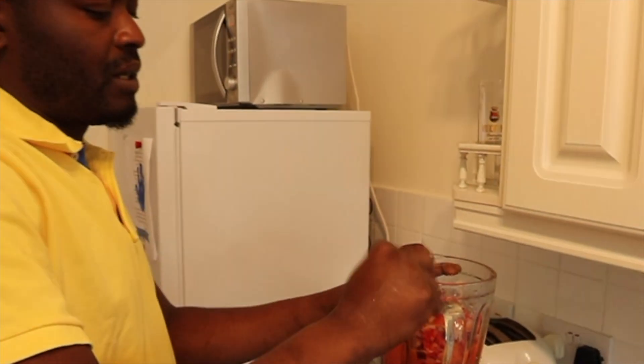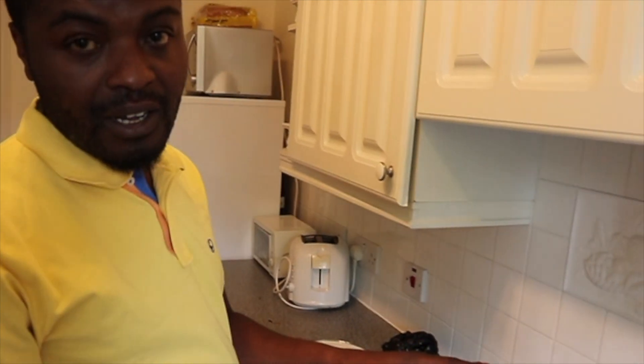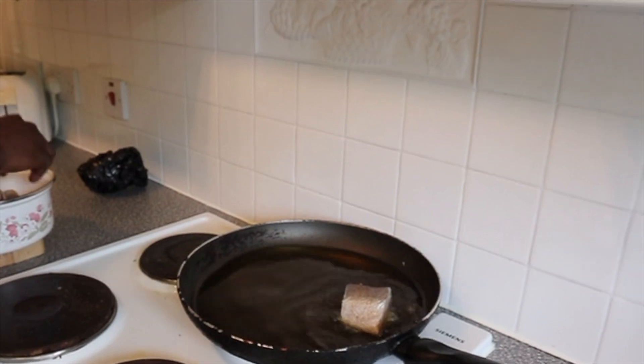You don't want to blend it too much — you want to keep some texture, you don't want it to be a puree. You also have to fry the fish when the oil is properly hot. You don't want it to wash.